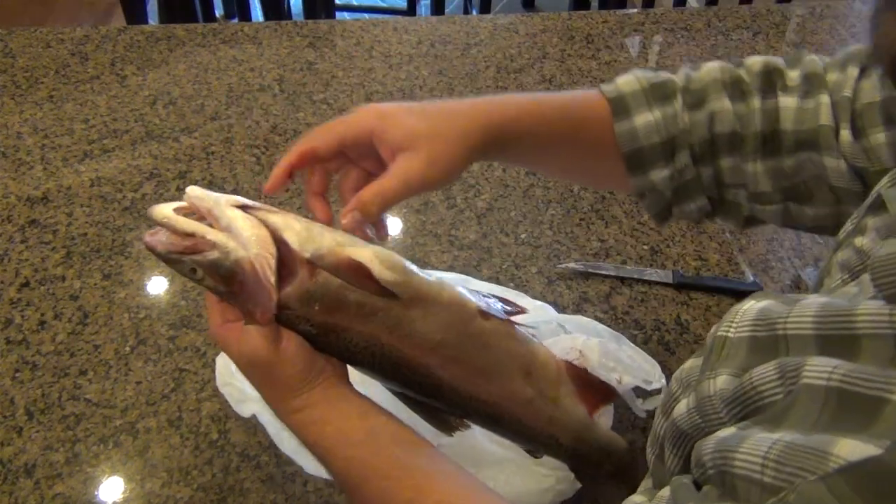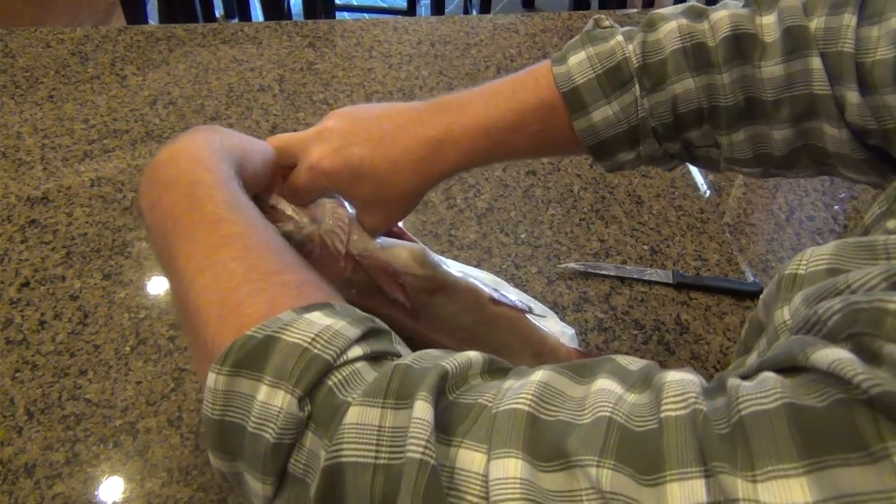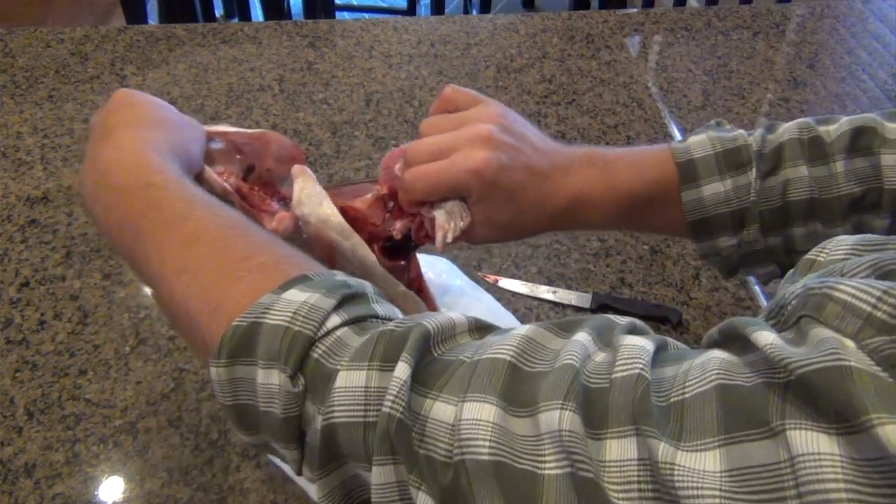You see these two slits right here? One on this side, one on this side. Insert your knife into one of those slits, push it out the other side, and cut it all the way up until you come out. Then all you do is put your finger inside that hole you made, grab it up here, and tear it all the way down.